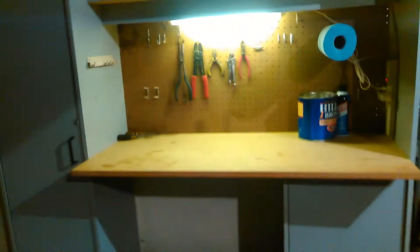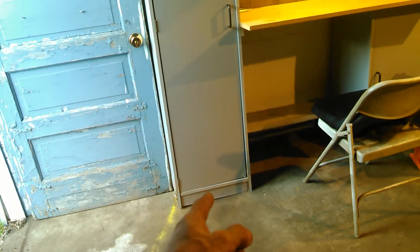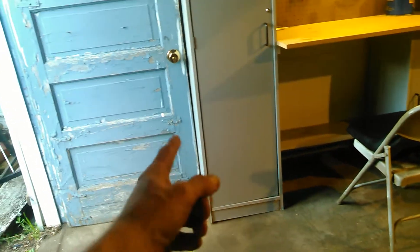I wasn't sure if this was going to fit or not, but I managed to make it work. There's a shelf that was already here and it's right up against the wall with no room to go any farther over. This door — I wasn't quite sure if I could actually get it open all the way, but look at that — just perfect. I'm going to have to move the bottom just an inch or so so the door will move freely, but I'm amazed at how well it fit in there.